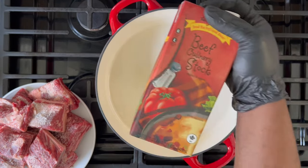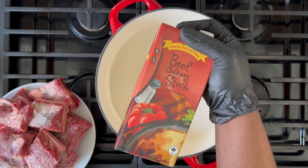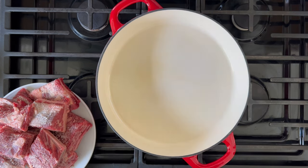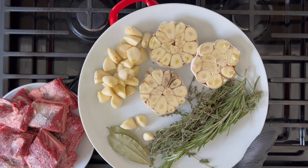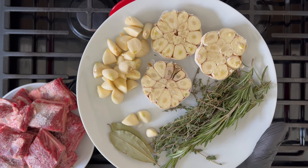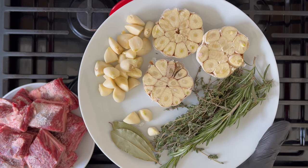Opt for a full flavor beef stock. It's going to flavor the pot and at the same time reduces the amount of salt you have to add into the pot as well. For aromatics, you have the big three — that's the thyme, rosemary, and the bay leaf. These three work well together and are a must for this dish.